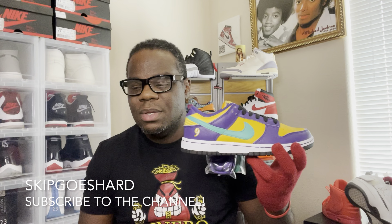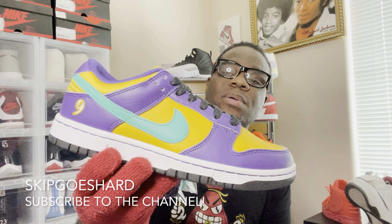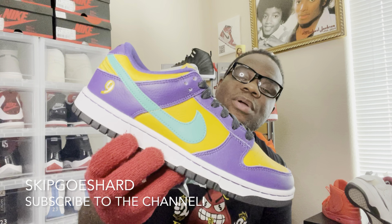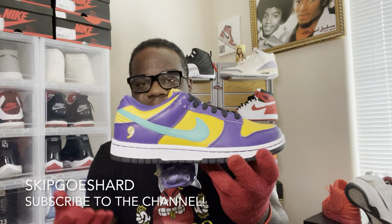Everybody in the world's gonna go for the ten and a half because men can try to get this shoe. So I was like, let me just go for a size six in men's — seven and a half in women's — because I don't think too many people are trying to go for that size. Co-host GG got her pair — shout out to GG. Shout out to everybody else who picked up the pair, and shout out to the women who picked this up to wear.